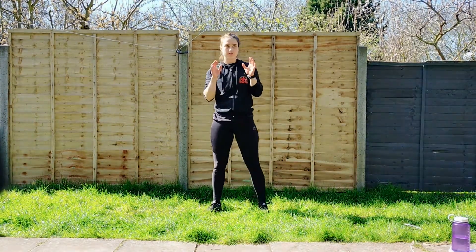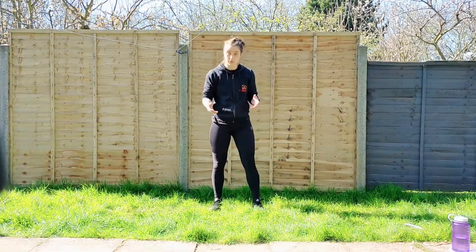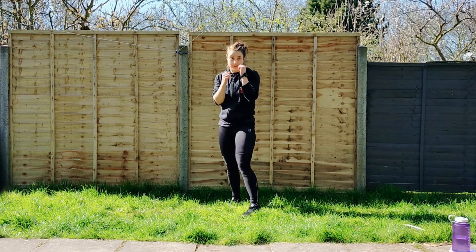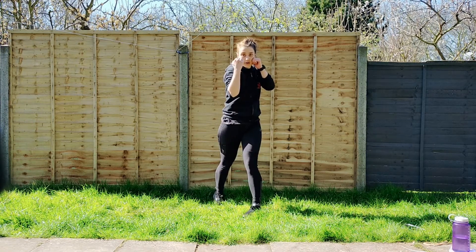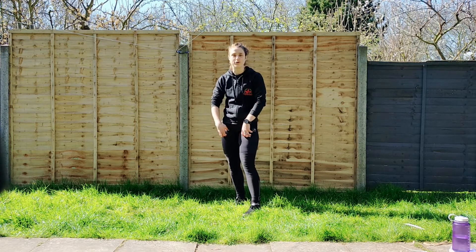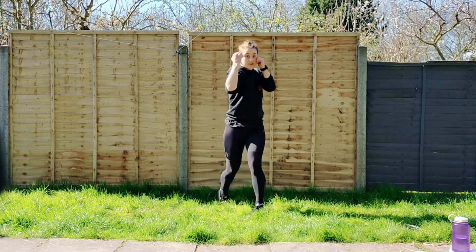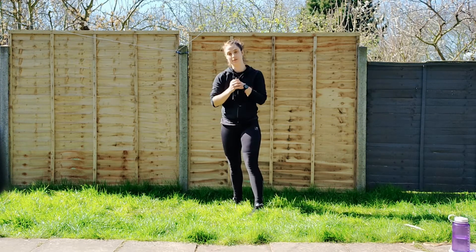The first uppercut we're going to do is the rear uppercut. As with all punches, you need to make sure you're coming exactly from your stance. One of your hands is going to be protecting your face, as always. We're going to sit down, drive up and rotate at the same time. As I say over and over again, all comes from the legs, all comes from the hips. You're driving with the legs, and then it's a very small movement with the arms — you're not swinging up and down, it's more of a very small piston movement.